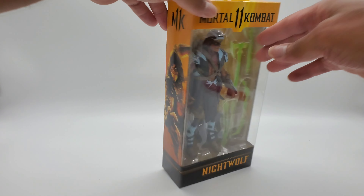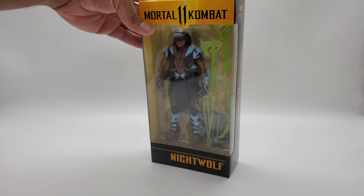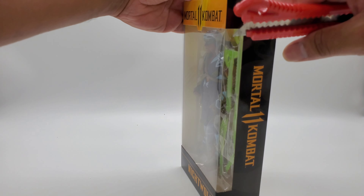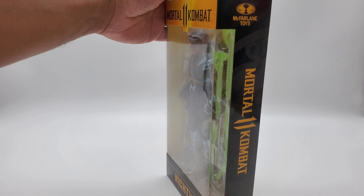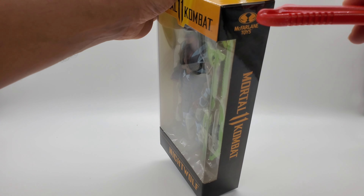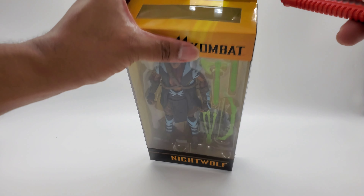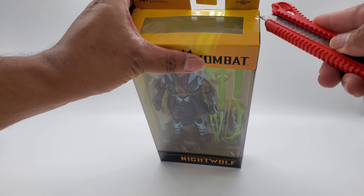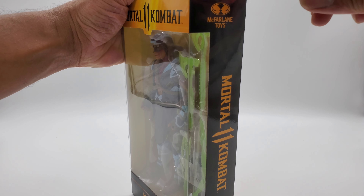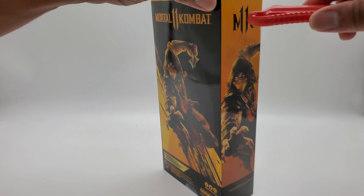Let's go ahead and open up this figure. He looks great — Tom McFarlane, great job. Let's get the stickers here. I'm just going to go ahead and do the old cut — nice clean cut, making sure I don't do any damage to the box. Okay, there we go.